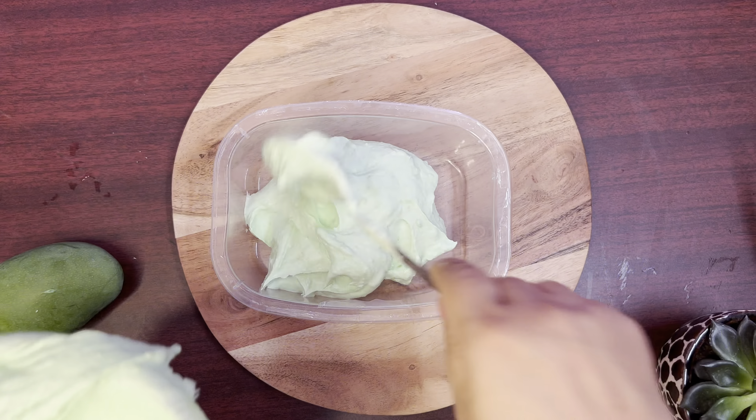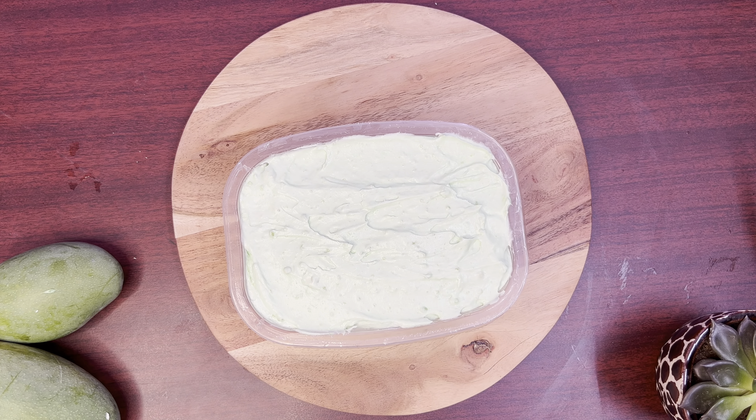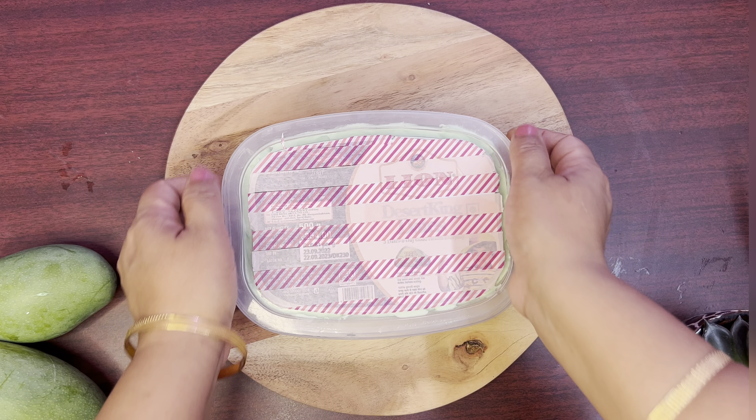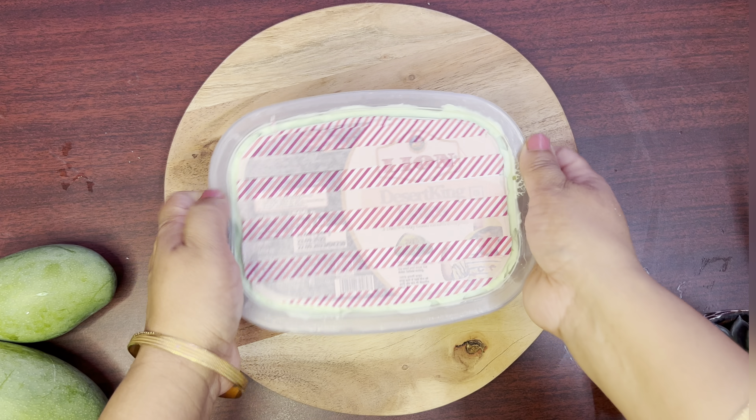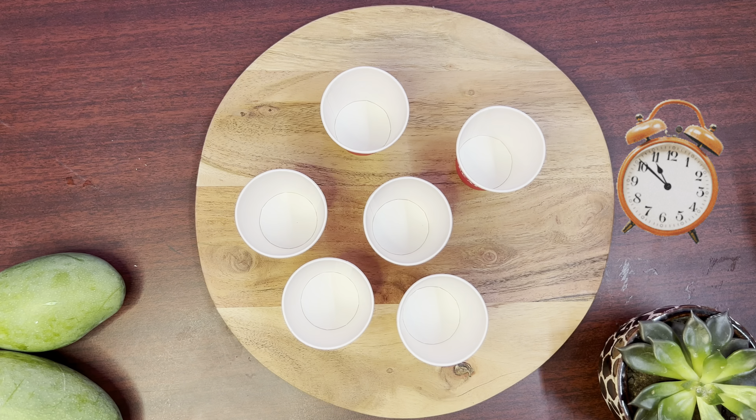Let's transfer it into containers and keep it in the freezer for a minimum of 12 hours. For better results, you can keep it for a longer period — say 18 or 20 hours.